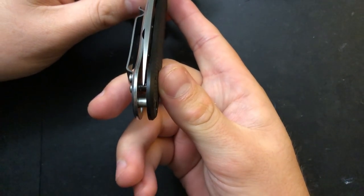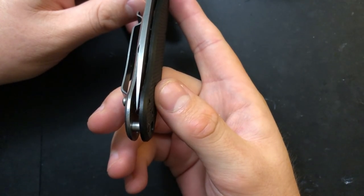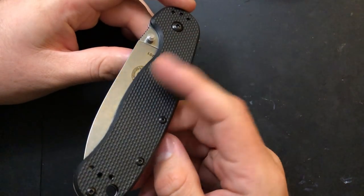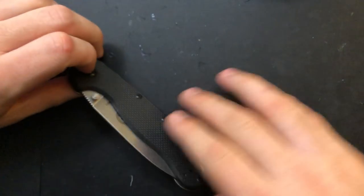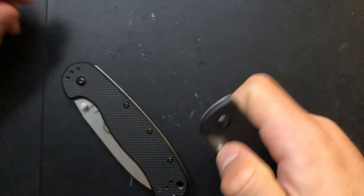One thing to notice is that this guy is not centered. Out of the box, it looks like the blade might be slightly warped, and maybe the centering's just awful. It's favoring the show side, which is not great, but it is something we're going to have to work with. If we can get that centering a little bit better, that'd be great, but it's worth noting we cannot get that centering any better on this little guy.